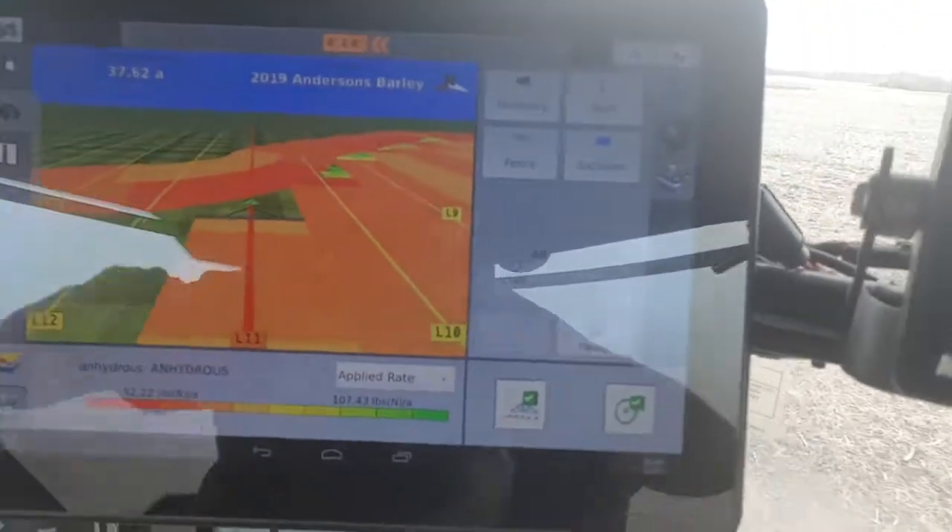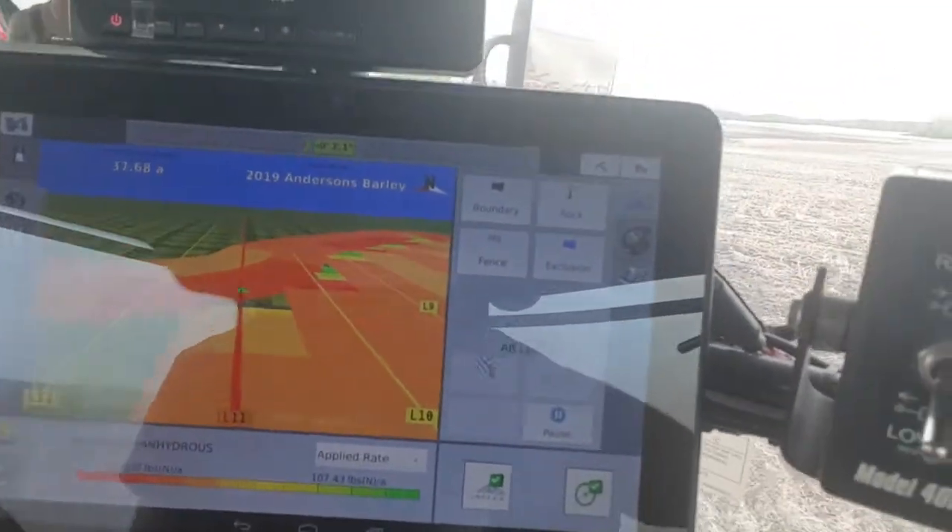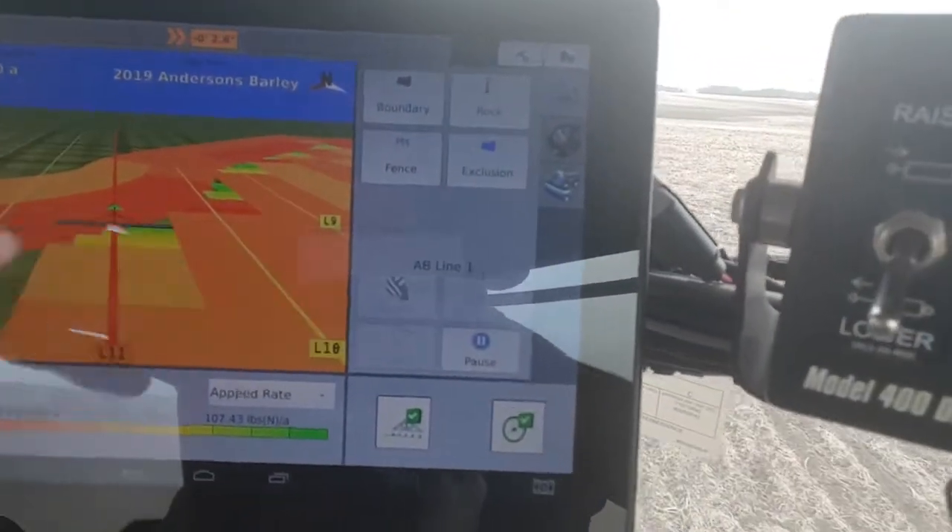Each of the sections will shut off as they go to a place that's already applied the fertilizer. That way we don't over-apply any of the fertilizer — saves us money, and obviously it's better for the environment too because we're not over-applying.